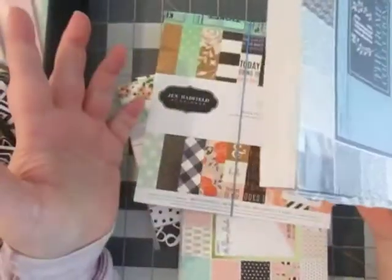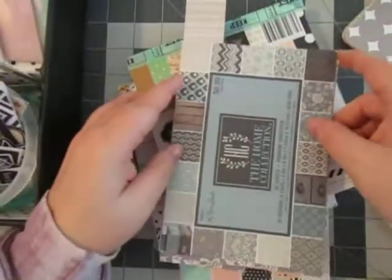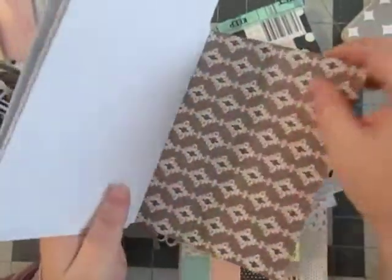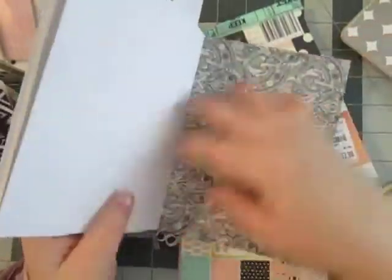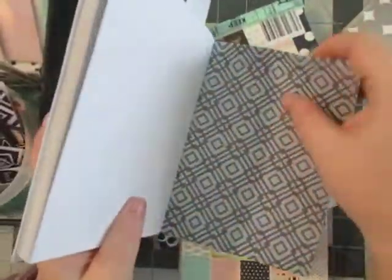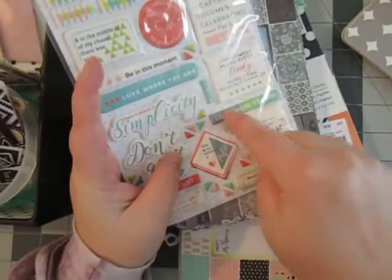For this kit I went ahead and pulled it, and then after this kit I'll go ahead and cut them down. For this one I pulled the Home Collection by Paper Studio. I thought it had the browns and the blues. It also had some grays in there — yeah, there are some grays. And I thought that would definitely work because it kind of matches this blue color.